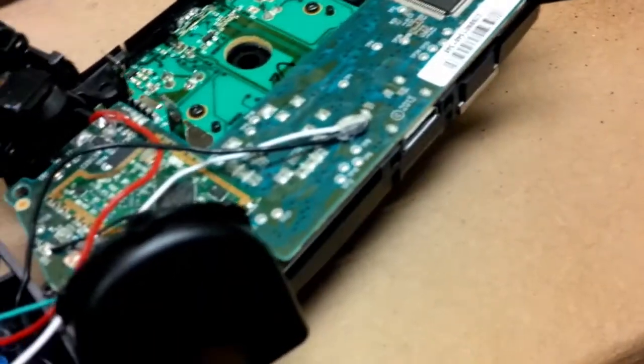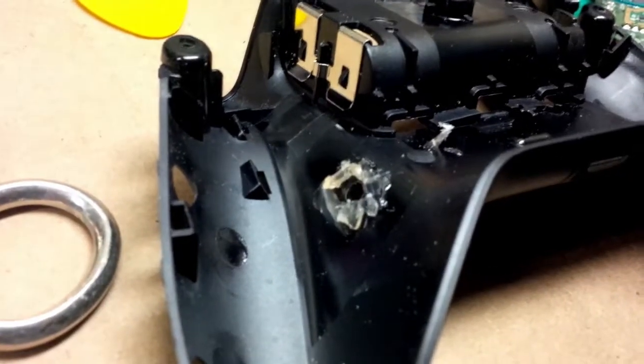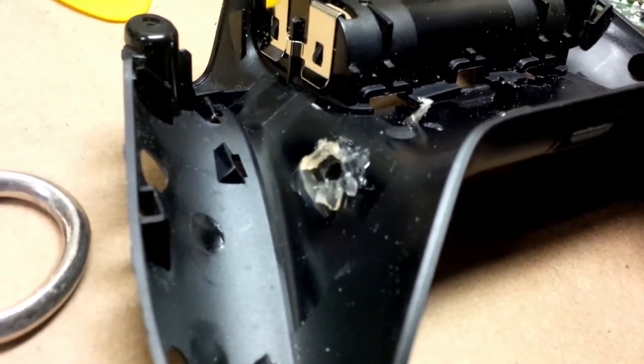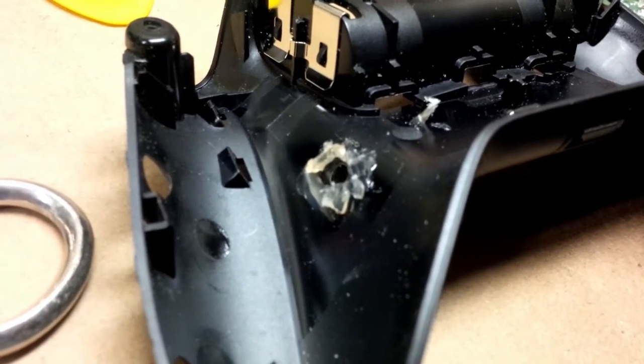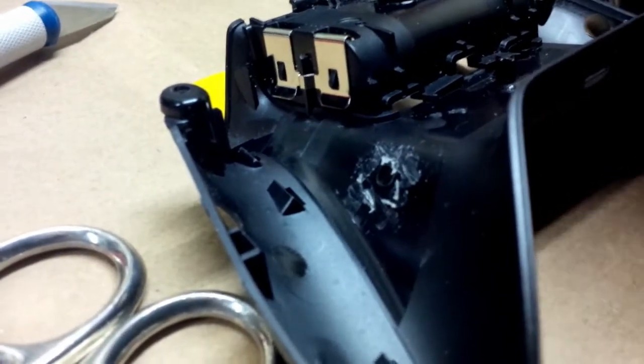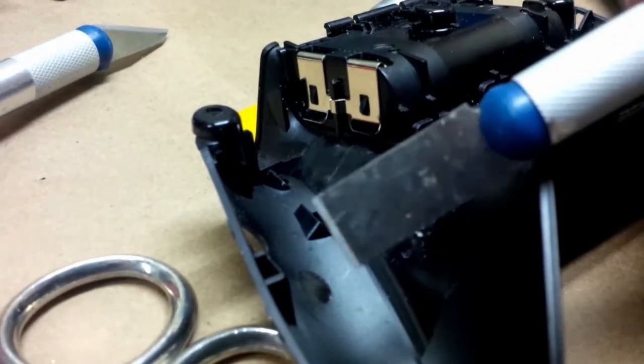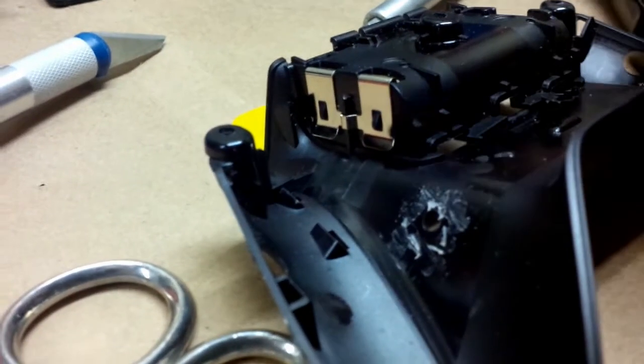We'll just leave it out how it is and go from there. We got the switch out, but I'm going to have to take a razor blade or something and scrape this glue clear before we put the new buttons in. That's pretty much clean enough to get started. If you have an exacto knife set, this is the blade you want to use for cleaning this out — it makes it very easy.